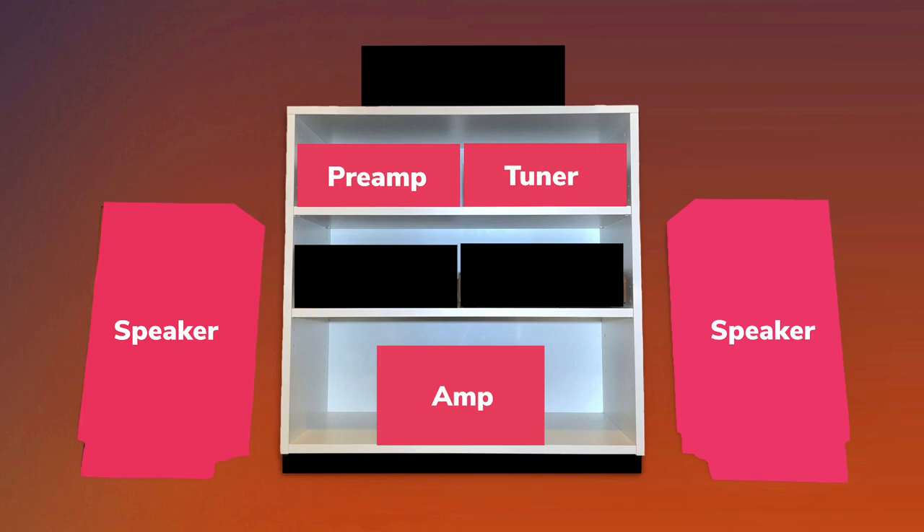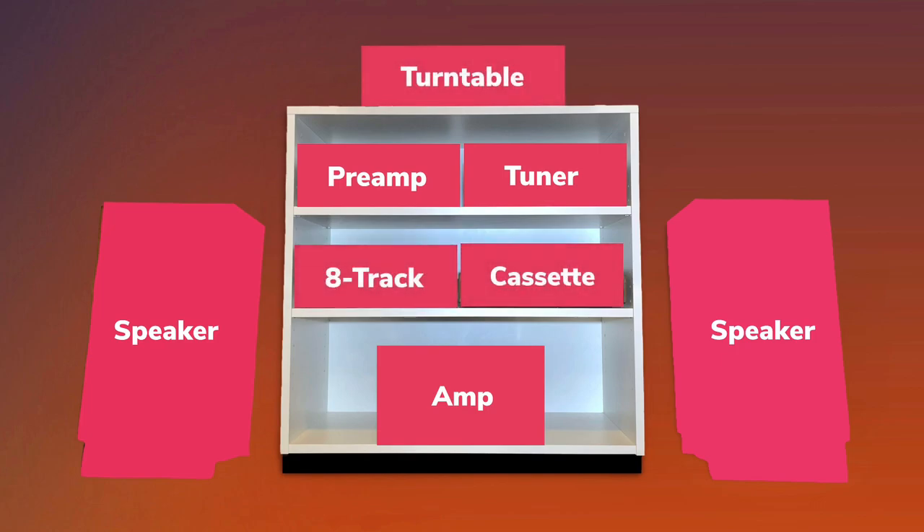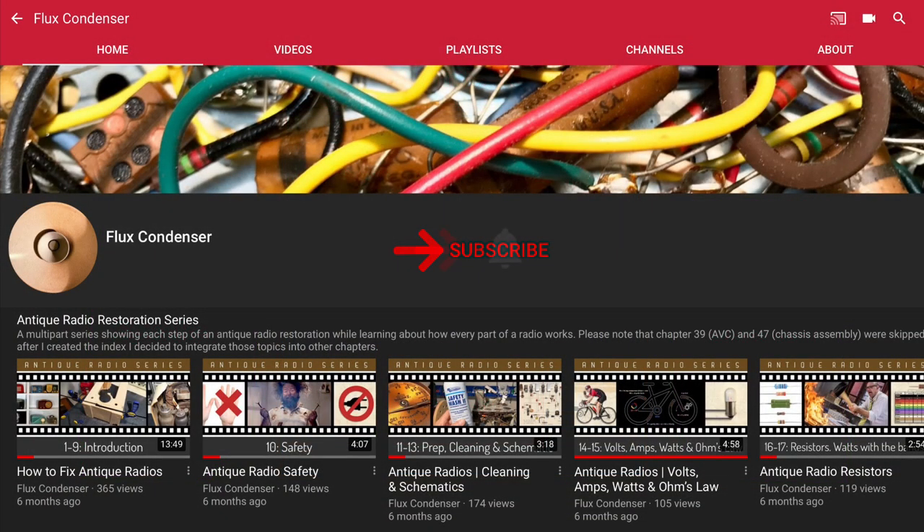In addition to the components we've already discussed, future videos in the series will also address turntables and tape players. To stay updated, please subscribe and click the bell. And if you like this video, give it a thumbs up. I'll see you soon!